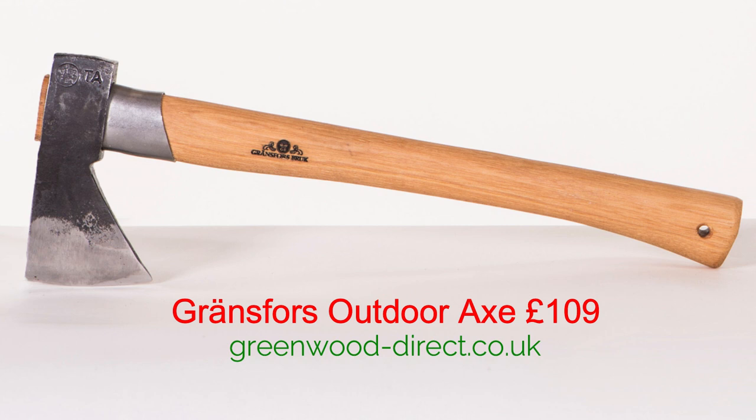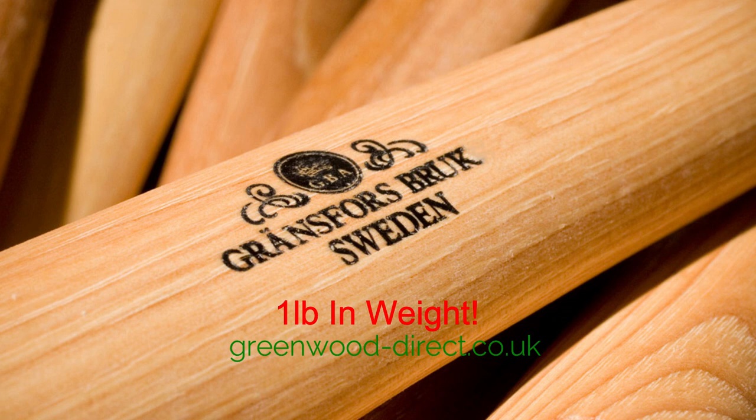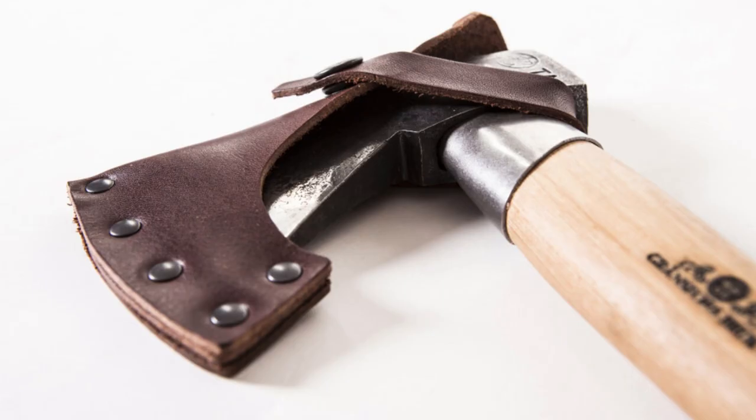Of course, any high-end bushcraft list wouldn't be right without one of our most favourite axe brands — the Gransfors Bruks. This one is the outdoor axe and it is absolutely stunning. It has a steel ring around the top end of the handle, just below the axe head — an absolutely stunning piece. This comes in at £109.92 for a 14-inch handle, and it's been built with bushcraft in mind. It's something you'll pass on to your kids for generations to come — a fantastic bit of kit.